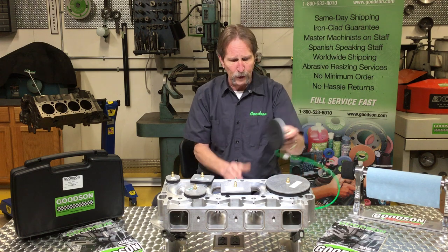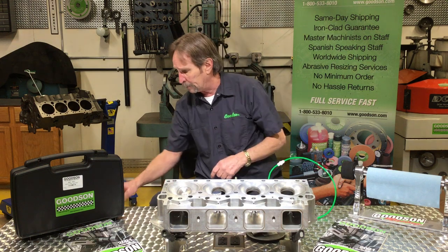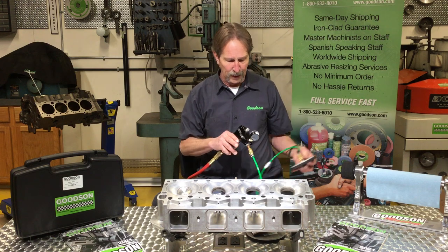So it's real simple to use. I'm going to work on this combustion chamber here, grab my air hose, quick connect right here and confirm I've got vacuum. I do.